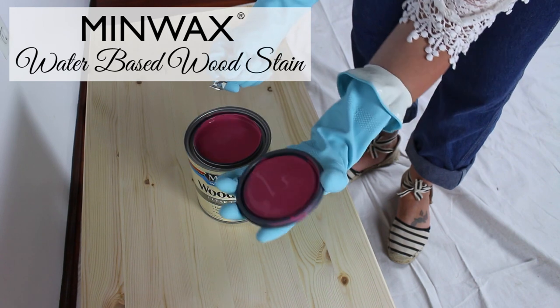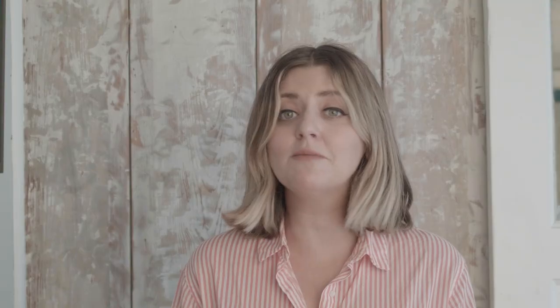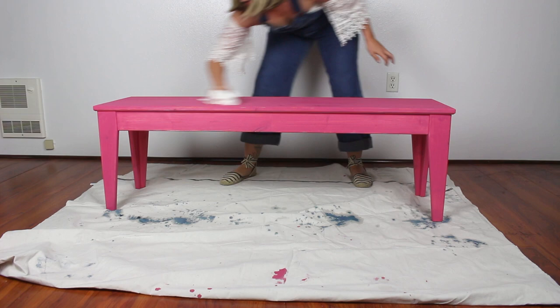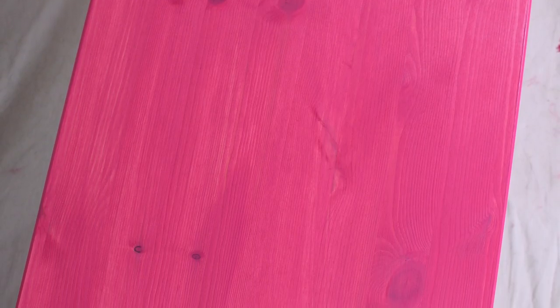Once the conditioner is applied, I added the Minwax Perfectly Pink water-based stain. Same kind of application — you apply it with a brush, which means more product, or you can use a rag and use less. That's the fun part about stain: you can decide how much wood grain you want to see, whether you want it lighter or darker. My walls are white so I said let's go bold — I went bold. I painted it on and then wiped it off, and I love that you can see the wood through it, so it still has that naturalness but it's also really bright, fun, and vibrant.